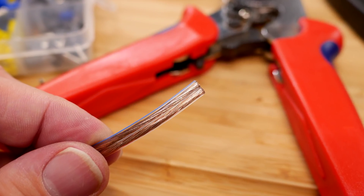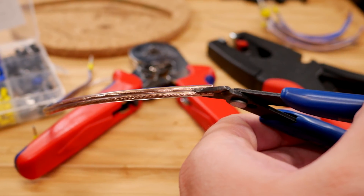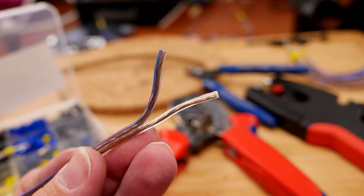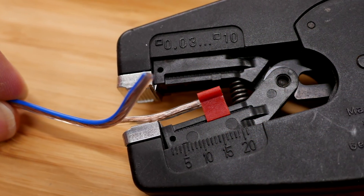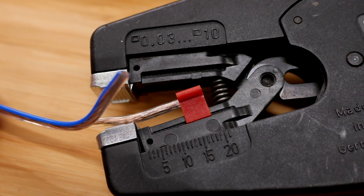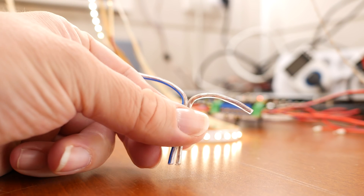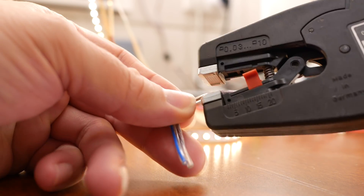Let's start with our wire. First we need to separate the negative and the positive wires. I do this by using a pair of snips and then pull them apart. Make sure the insulation remains intact on both wires. Once that's done, use an automatic wire stripper to strip off about 13 to 14mm on both wires on one end, and about 3 to 4mm on the wires on the other end.